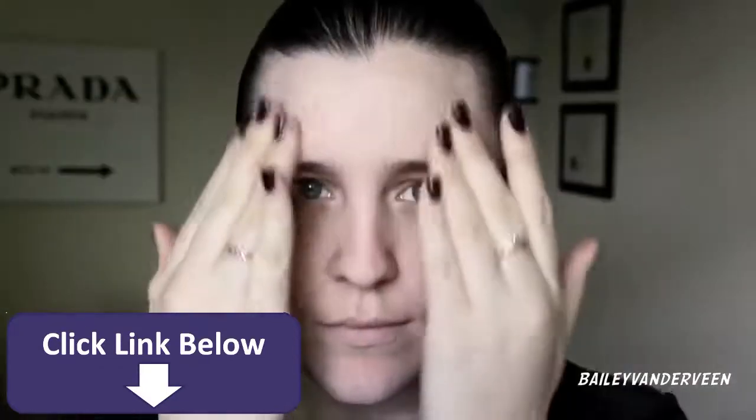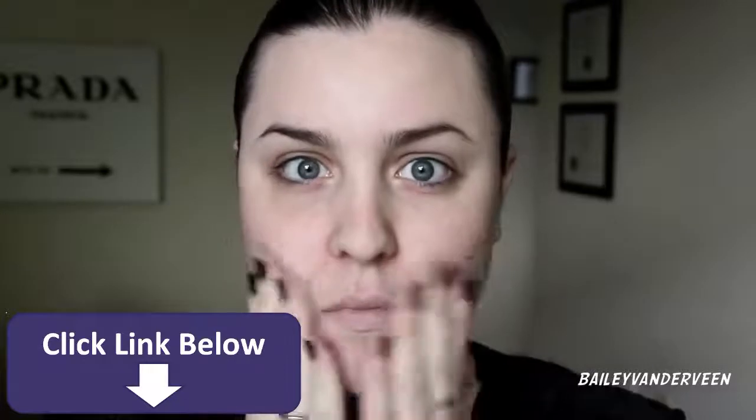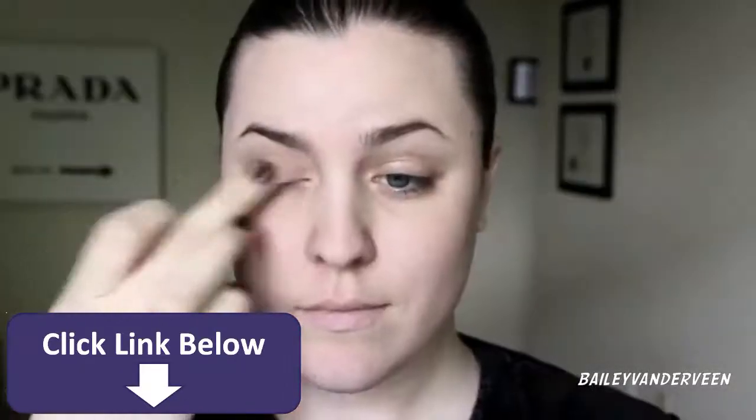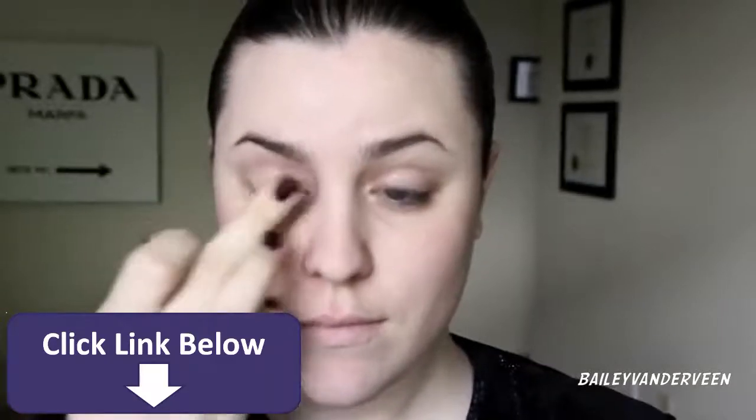Beginning with a pore-minimizing primer to prep my skin for product, as well as an eyeshadow base to prevent any product from creasing on my upper lid and underneath my eyes.